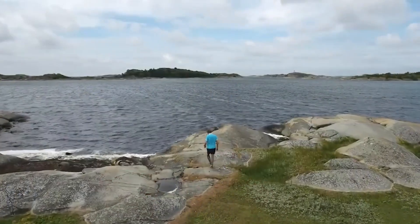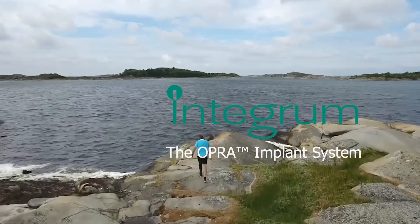Did you know that there is a way to use a prosthesis without having to use a socket? Do I have your attention? Hi, my name is Kosi Bayoso and I'm a physical therapist amputee specialist and the host of Kosi Talks. Join me in this two-minute chat as I discuss the OPRA implant system.